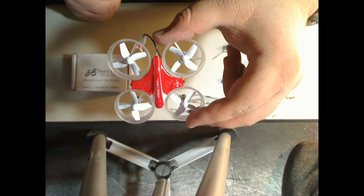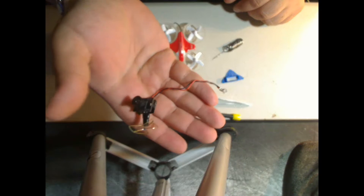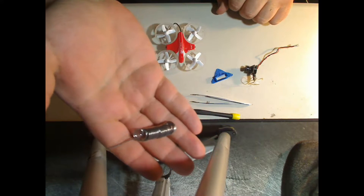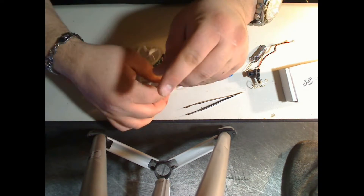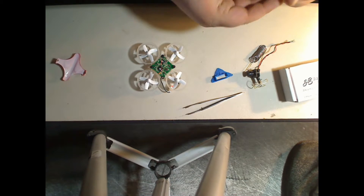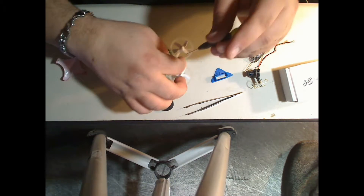I've got a brand new Inductrix, the B-Core brain, a VTX cam, some solder, and some tools. Now we're going to take apart the Inductrix and get the old board out of there to make room for the new one. After removing the plastic cockpit, it's just a matter of four screws.